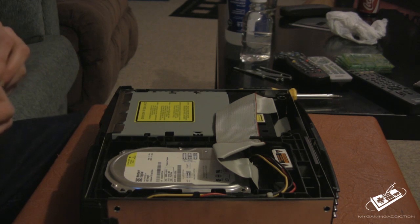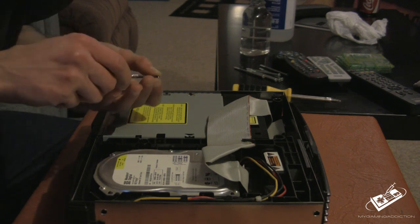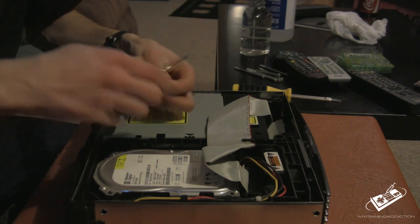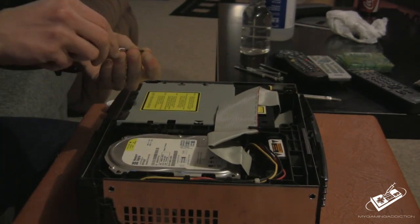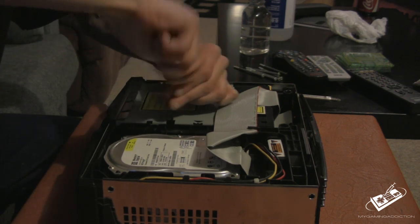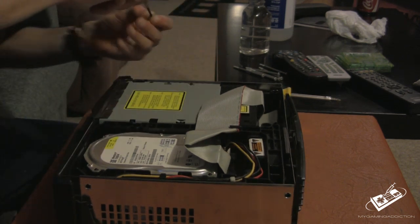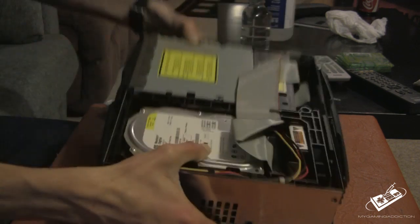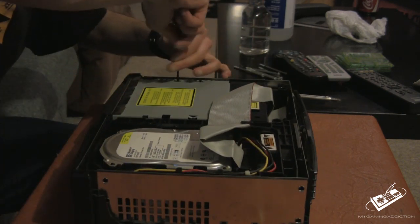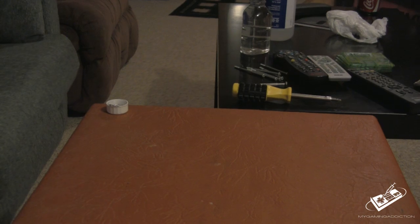Grab your screwdriver. It might be a little hard — you might have to do this once or twice. You're trying to put this little thing in that gap. And finally when you get the screw in, you're going to hook it up and put it in there.